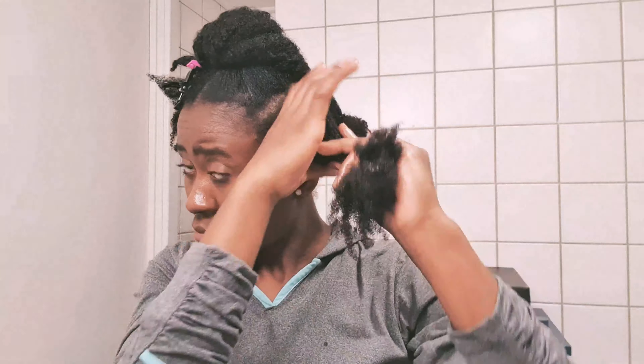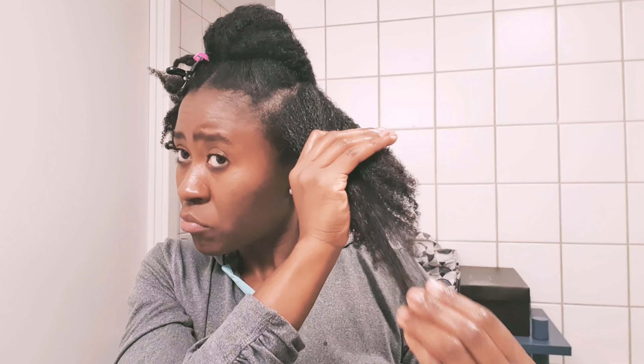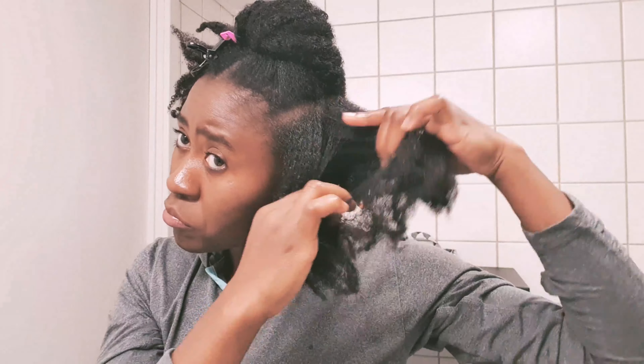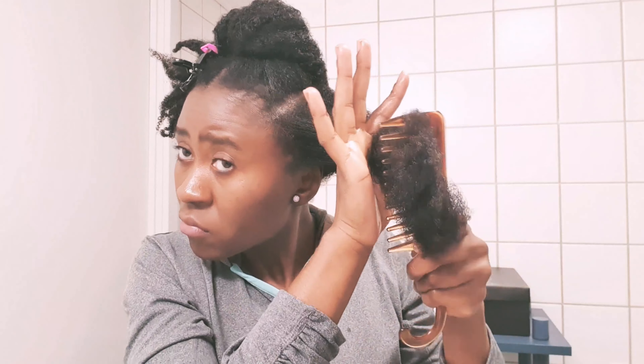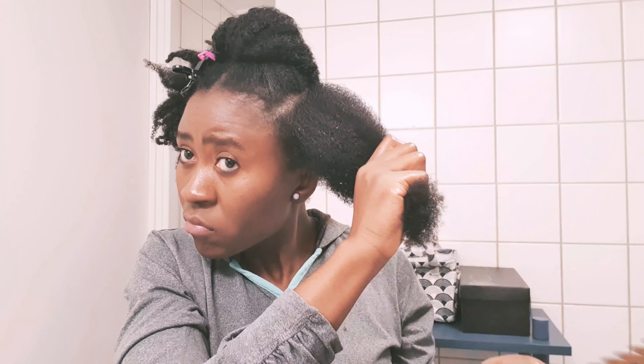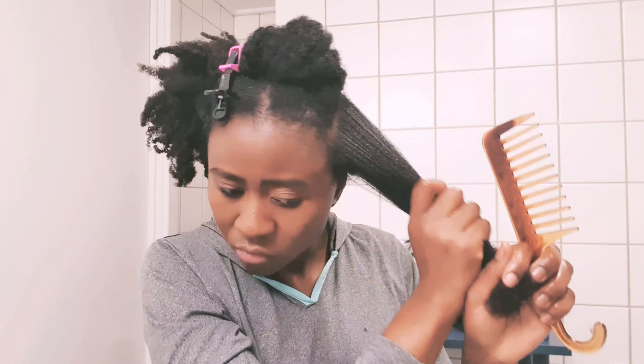As I work this oil along the length of my hair, I gently start pulling the hair apart, removing any shed hair. I am very gentle with this process and you will see how the shed hair easily slips off. Now I go in with my wide tooth comb and the goal here is not to take out all the tangles, just the major ones. Then I go in with even more of that oil and twist up that section.